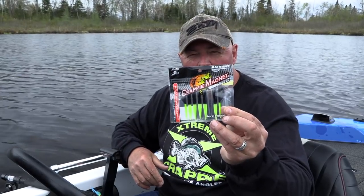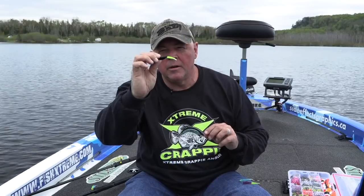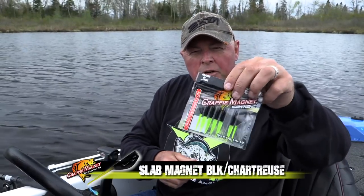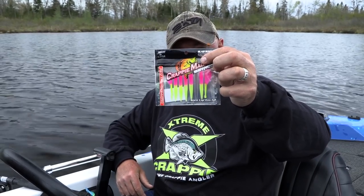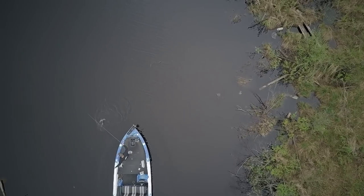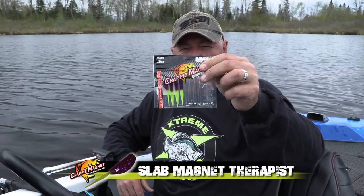What I'm going to use is the Crappie Magnet Slab Magnet — bigger body, and you just glide through with the jig. It's got a thicker profile and that little spade tail that just goes back and forth. Different colors: this one is black chartreuse. Real simple — everybody uses black chartreuse for almost everything. But I also like the pink chartreuse. You see the common theme: chartreuse.